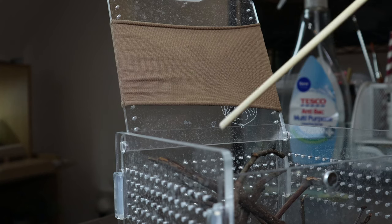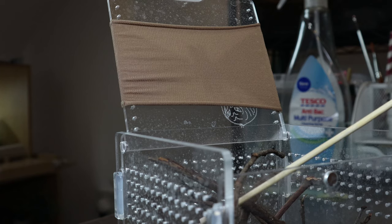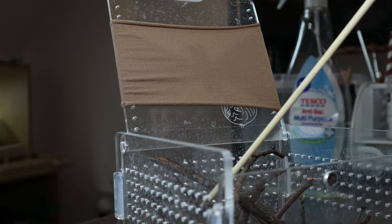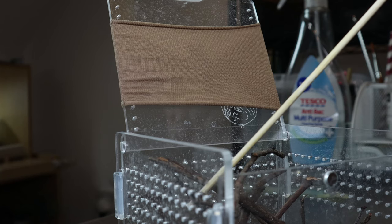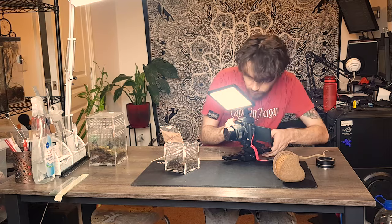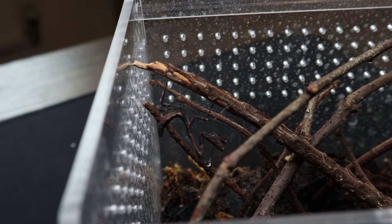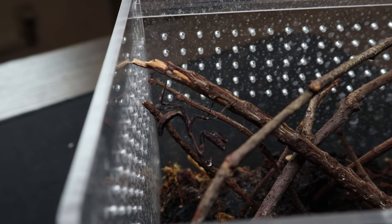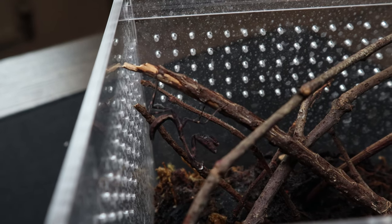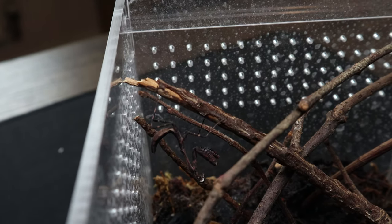Next up, Parasphendale affinis, or the budwing mantis. This guy's usually a bit skittish, so let's see if we can coax him out. He does not seem very keen on moving — I wonder if he's in a pre-molt. There he is. Yeah, usually he's really skittish and he did not seem very keen on budging from that perch.